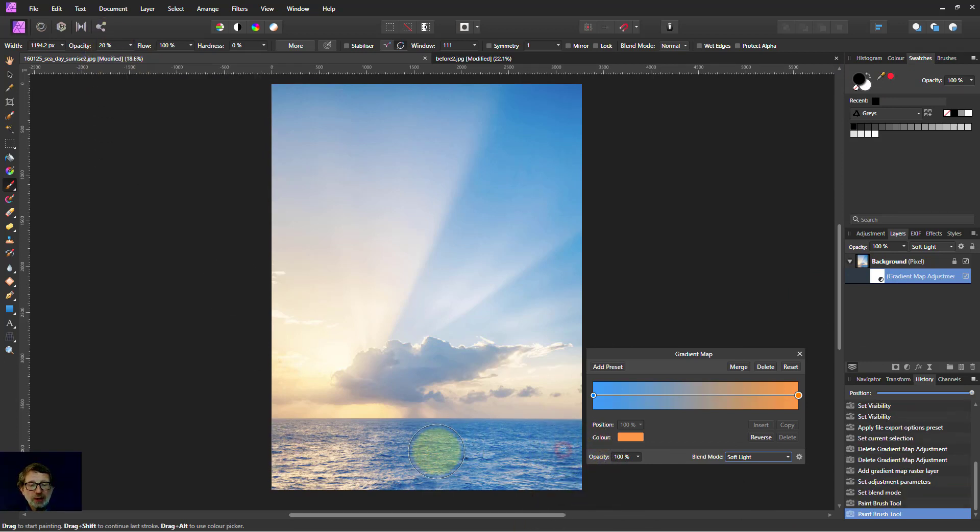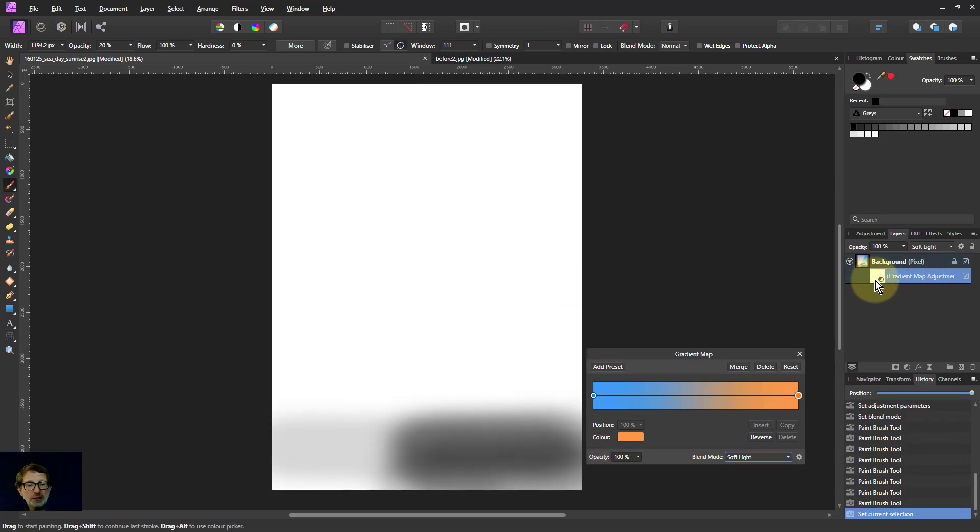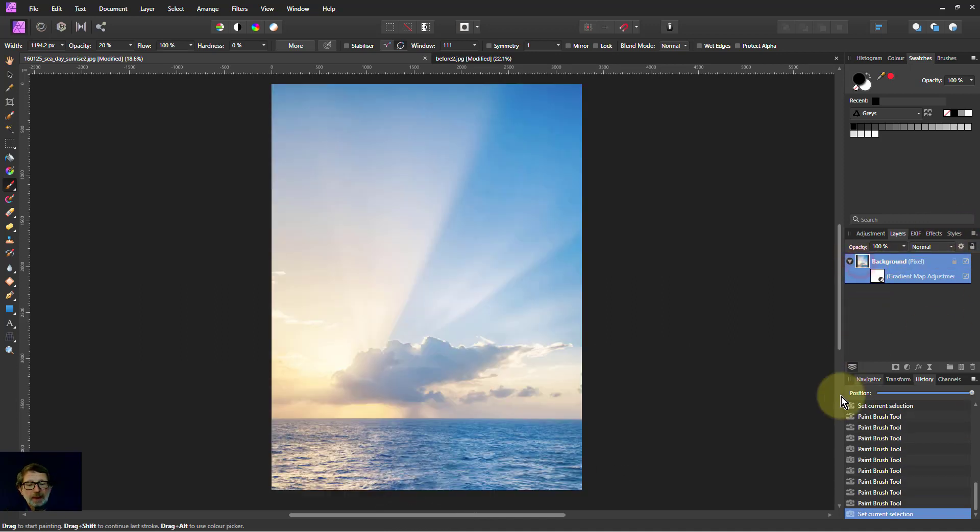I'll paint this over here and leave this other area. This will paint away the changes we've done. If I Alt-click on that, you can see where I've been painting. You can paint to make sure you get to the edges. Then we click back on the main image to see that — so that's improved it.